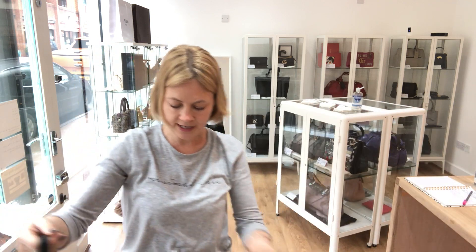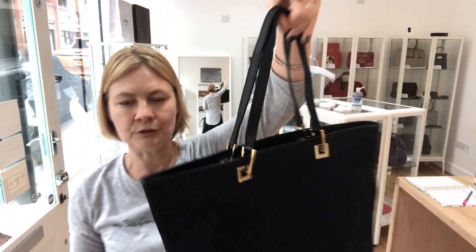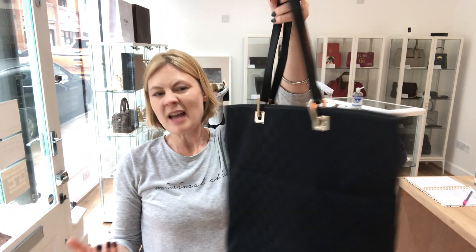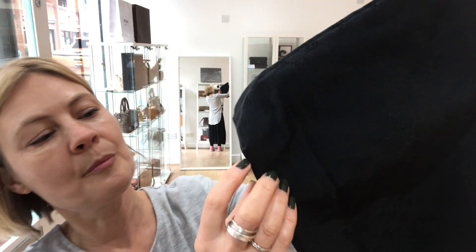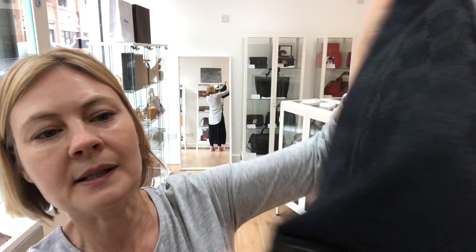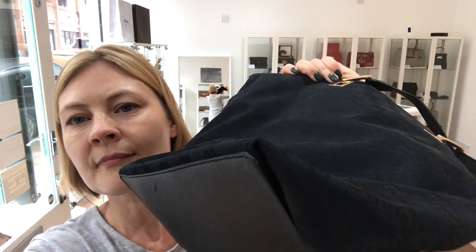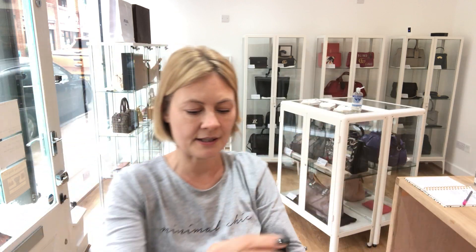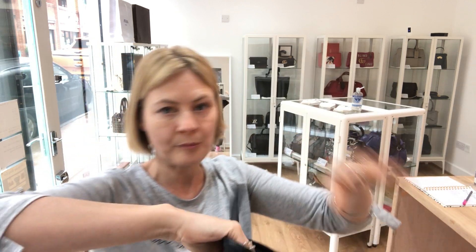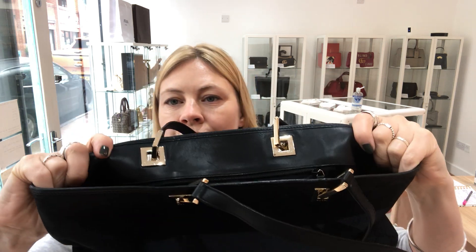The condition of this, we call it good throughout. There's nothing particularly major to point out. You can just tell the bag has been used a little bit. There are some marks on the bottom corners, which you'd expect in a pre-owned bag. With the inside, there's nothing really on the fabric — no marks, no pen, nothing sticky. Just the leather trim showing some wear.